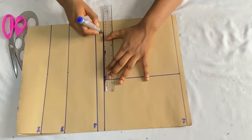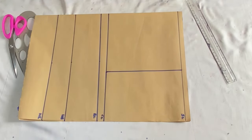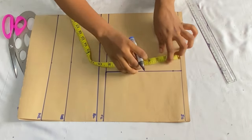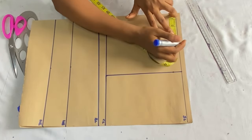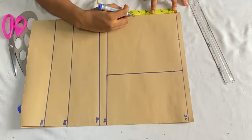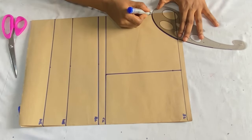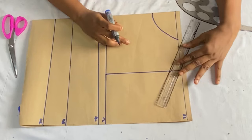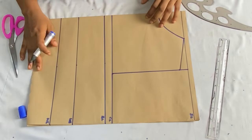Further extend the line to form the chest line. On the armhole line, take your shoulder slope — come down one inch from the shoulder line. For the neckline, I'll work with four inches for the width — you can use whatever suits your top — and three inches for the depth. Take your curved ruler and form the round neckline, connecting the neck width down to meet the shoulder slope.